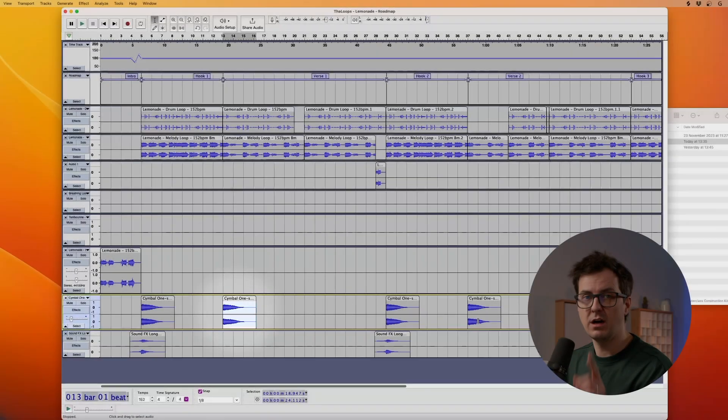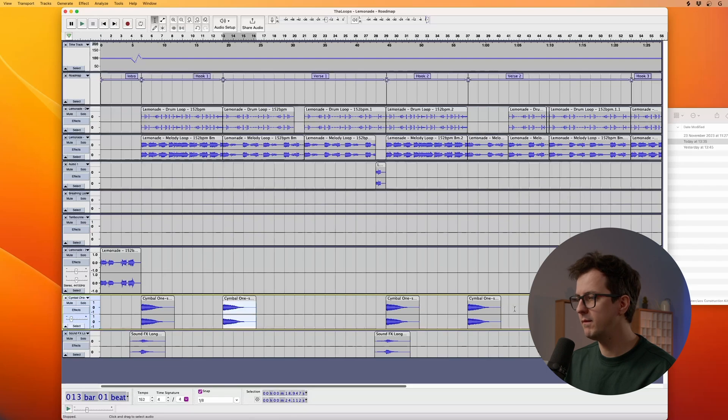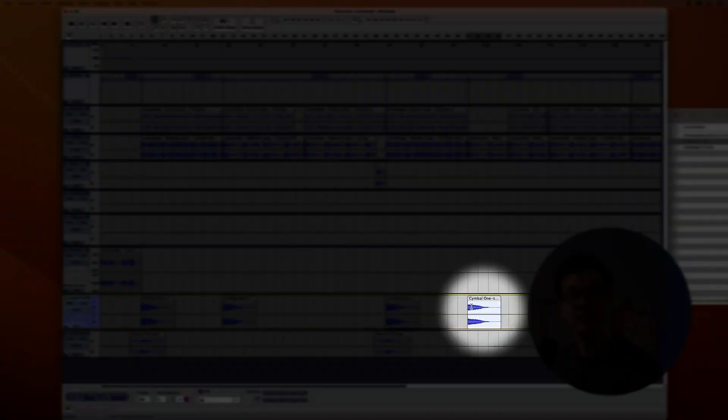Okay, that was good. So let's copy this sample to the other verse. Select it, copy. We'll remove this one and place the new cymbal to verse 2.